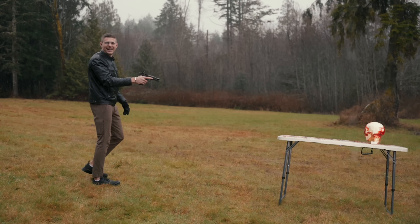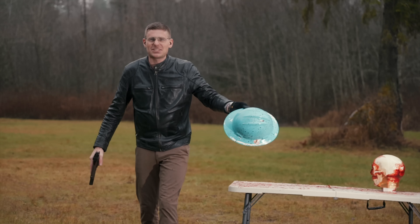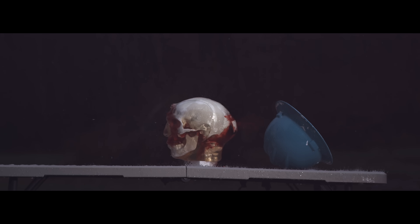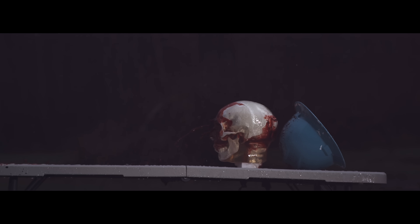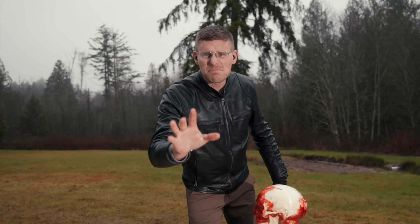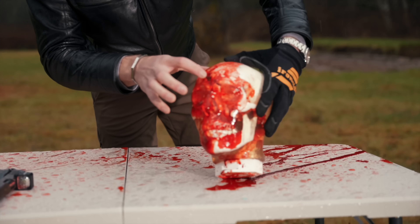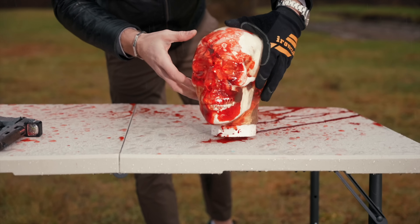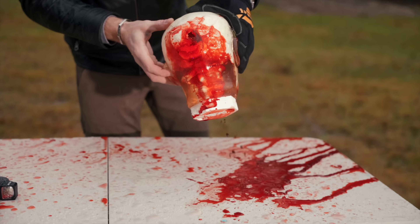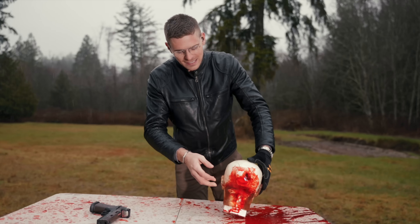Oh my god. Wow. I don't think we hit the hard hat, but I can't see. We definitely pushed it off the table. YouTube, this is not blood. You can see the impact with the hollow point round where his head exploded, and then you can also see where it exploded in the rear. That is insane. There is so much — this is not blood, it's Kool-Aid. YouTube, this is fake. Well, that was fun.